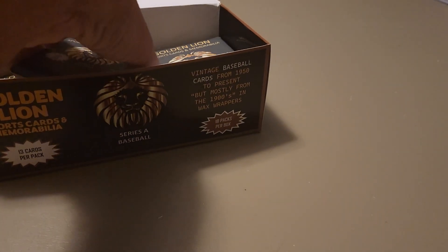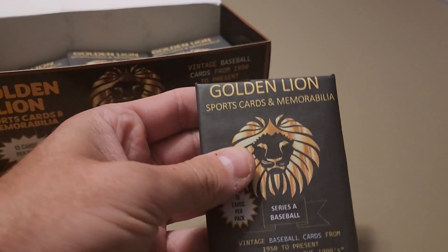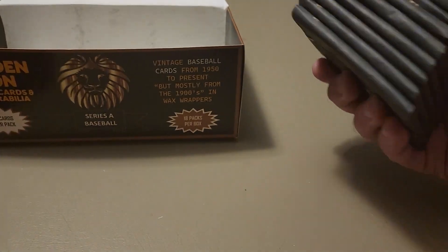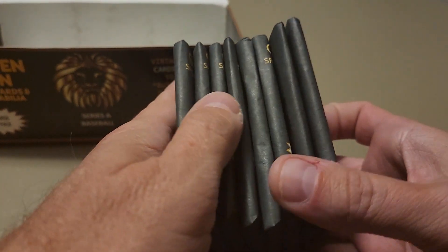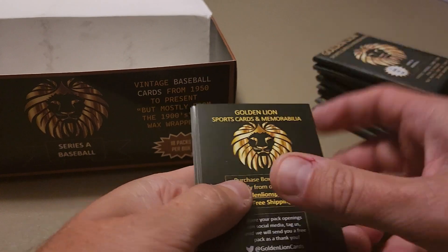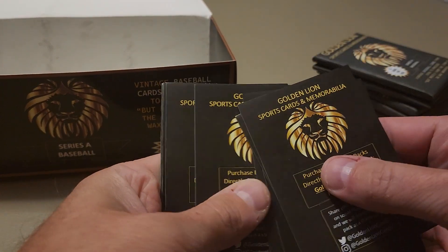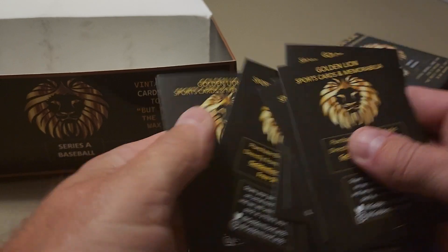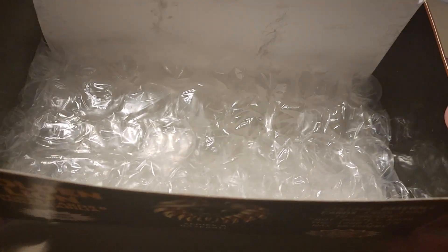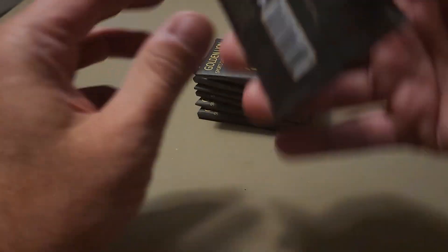Welcome back to Part 2 of the Golden Lion sports cards and memorabilia mystery box repack. I'm going to get the rest of these packs out. We had 18 packs, and I opened 10 already — so scratch that, this is still Part 2 but we've opened more than half the box. You can see the nice little thick layer of bubble wrap in there to protect them. We've got eight packs left.